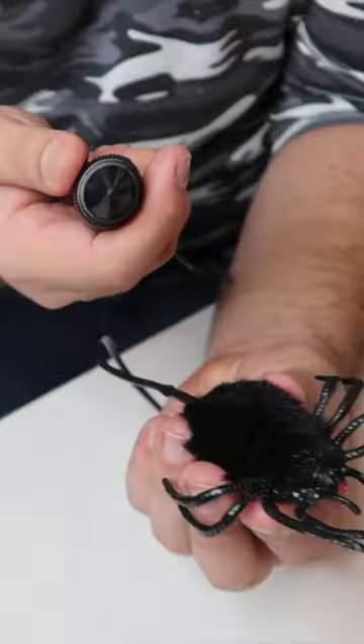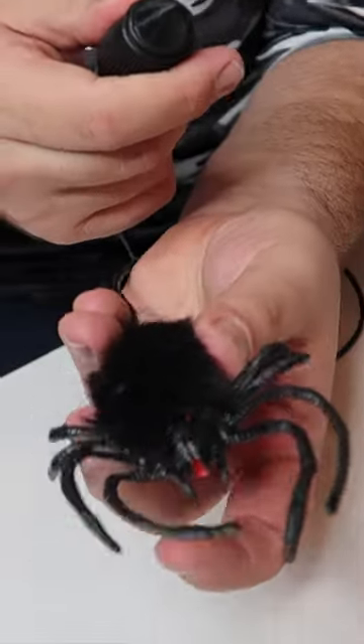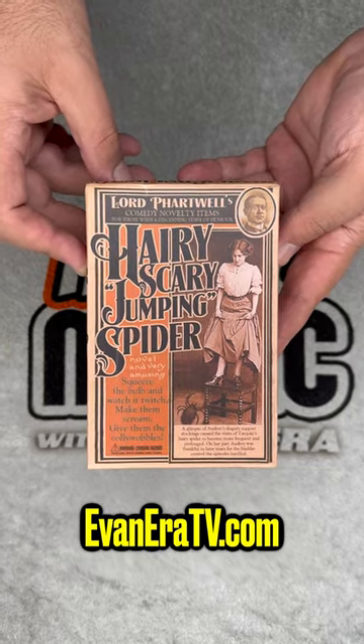These are available now — super easy to do and so fun. A classic magic prank. Get yours now from our online shop before they disappear.